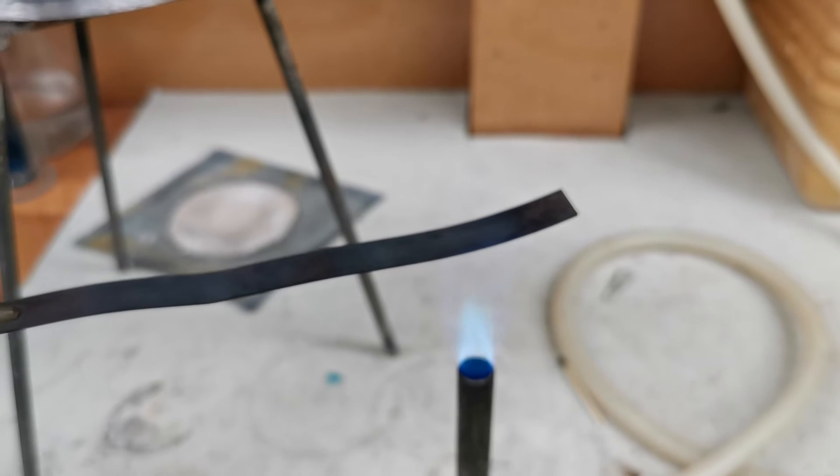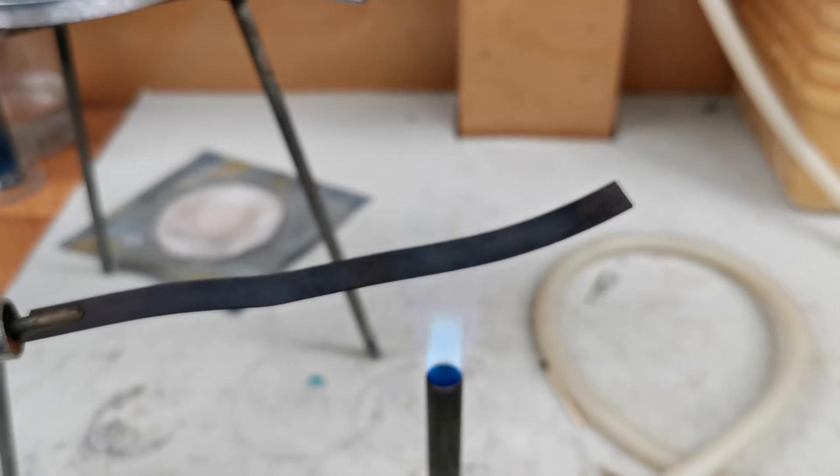Here we have a bimetallic strip, made out of two layers. We can put it into a Bunsen burner, and we see that one layer expands more quickly than the other.